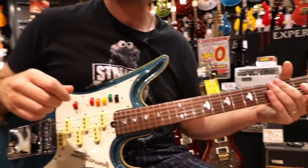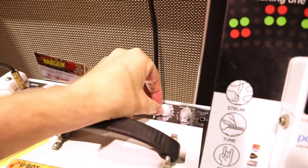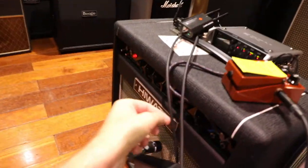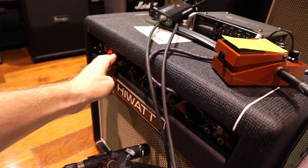Now here's another thing we discovered that's quite interesting — if you change the sound of the amplifier, for example if I turn up the reverb on the clean channel here and push the preamp, drop the master and push the preamp — have a play of that.